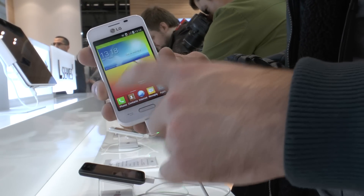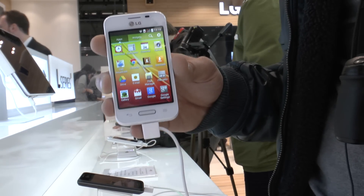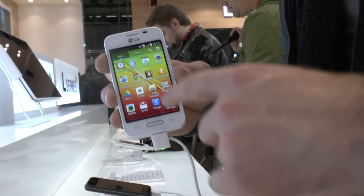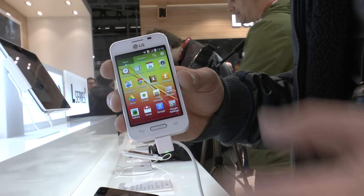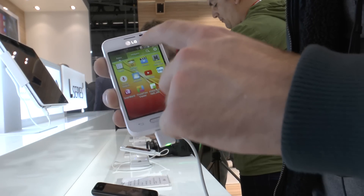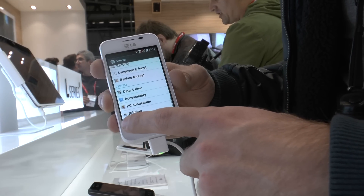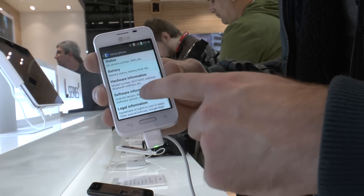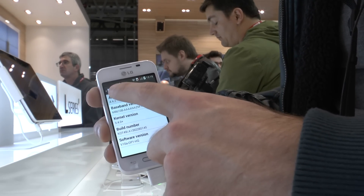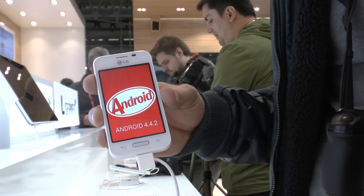You can browse through the menu and as you can see it's quite snappy, with a 1.2 gigahertz Qualcomm dual-core processor, the MSM 8210, and a 3.5 inch screen with 480x320 pixel resolution. It has a 1,700 mAh battery and Android KitKat 4.4 installed, which I can show you right here in Settings, going all the way down to About Phone and Software Information. There we have it — Android 4.4.2.